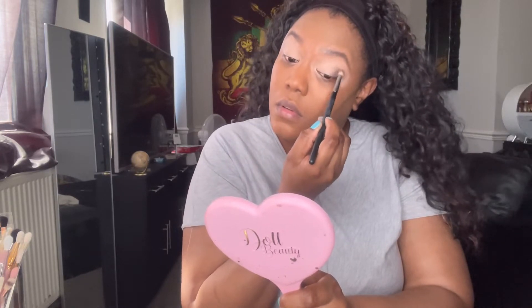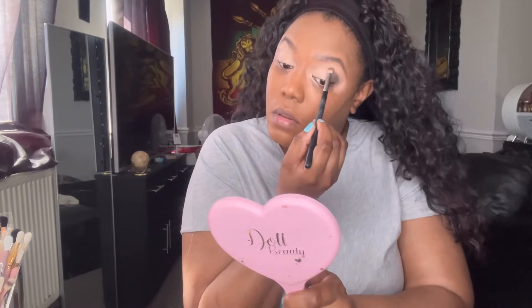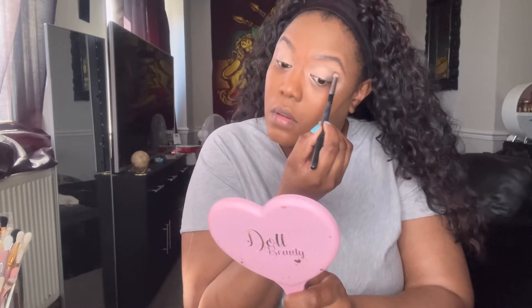I'm going into that top brown shade and putting it in the outer corners of my eyes as well as just above the crease, because I have slightly hooded eyes and I want you to be able to see that color. I literally just stamp it on — this shade is super pigmented. These little eyeshadow palettes are small, great for travel, super pigmented, great quality, and only three pounds.